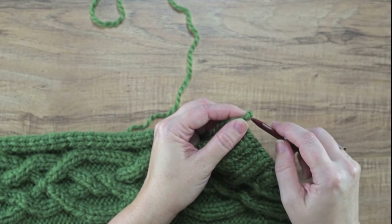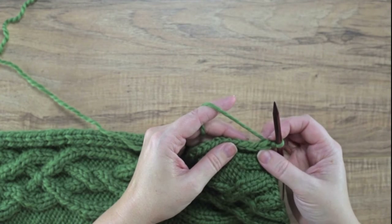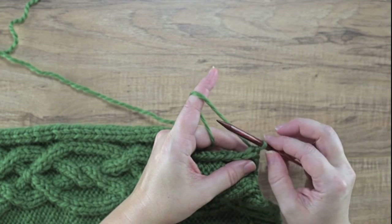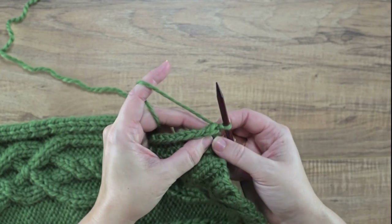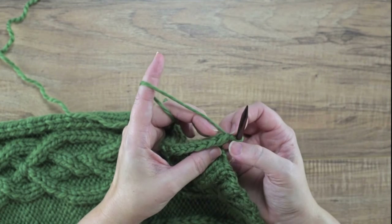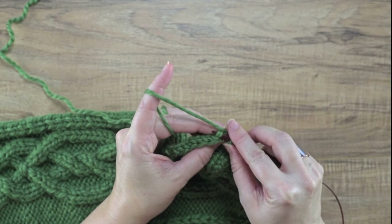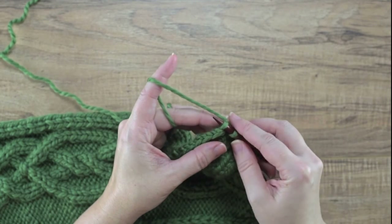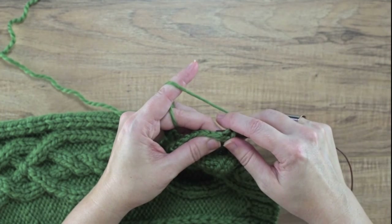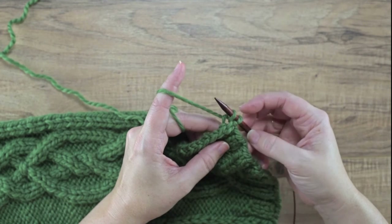As I mentioned, we have that bind-off loop from binding off our ribbing, so I'm just going to pick that bind-off loop up with my circular needle. We're going to be picking up and knitting three stitches, skipping the fourth, and continuing on across the slip stitches. I'll include the bind-off loop as the first stitch, and then I'm going to turn my work so you can see the stitch that was worked before the slipped one. We simply insert our needle — make sure you're not splitting the yarn or any of the plies — then yarn over, tighten it a little bit, and pull up a loop.